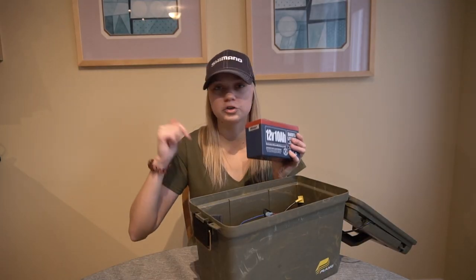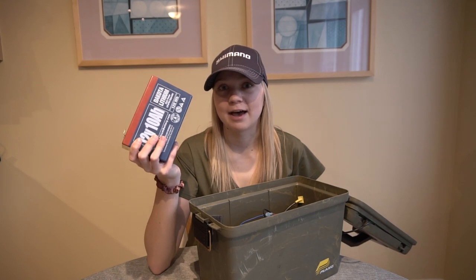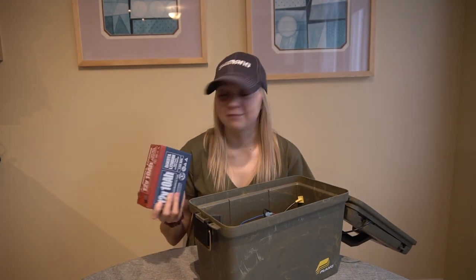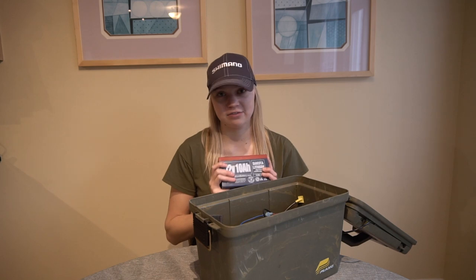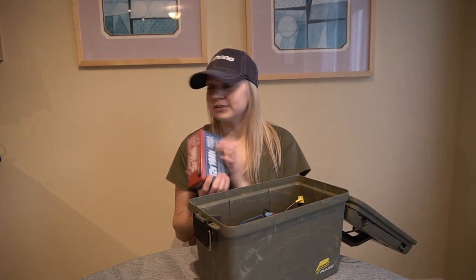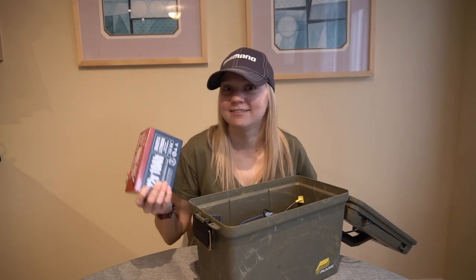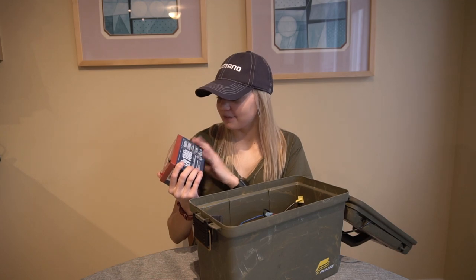I'm going to leave links to Dakota Lithium and to Cabelas.ca down below in the description if you want actual statistics and all that stuff. But this battery, if I remember correctly, weighs 2.6 pounds, which is like half the size of a lead acid battery at this capacity. It charges super fast, and it lasts very, very long — which is the main reason why I went with lithium batteries. I have my graph on the whole time when I'm ice fishing, and I cannot have my graph die. I've had days in the past where my graph died a couple hours in or half a day in. I could fish without a graph, but with my confidence on the ice I need a graph. Having a battery that lasts you the whole day, multiple days, is very important to me. That's the main reason why I went with Dakota Lithium — for how long they last.